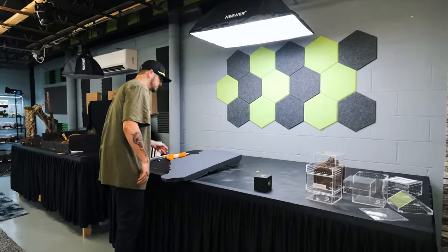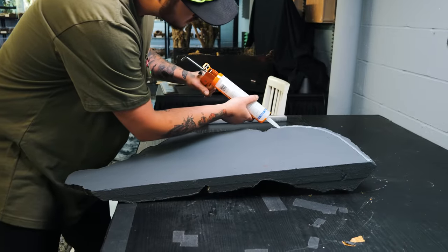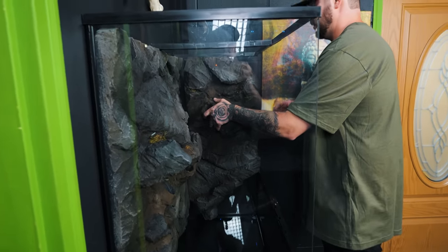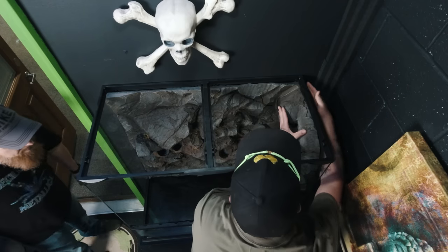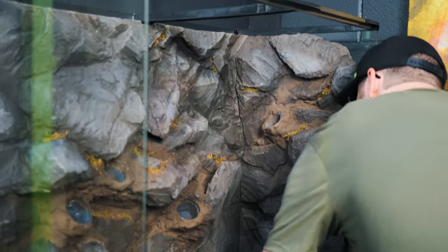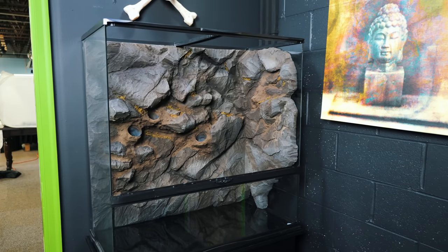The nice thing about this background is it has a back side and a side panel — it's like a wraparound background. That looks so epic. You can see how Cody tried to make it all flow as one solid piece. The way the rock formations are laid out, they look extremely natural — you can't even tell they're two separate pieces. That is awesome.